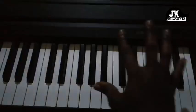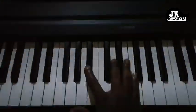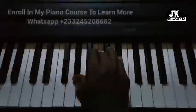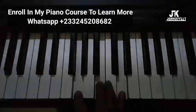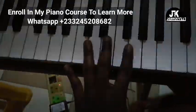Okay, so let me play the right hand for the full song. Alright, so we've got the right hand. Now let's look at the left hand.